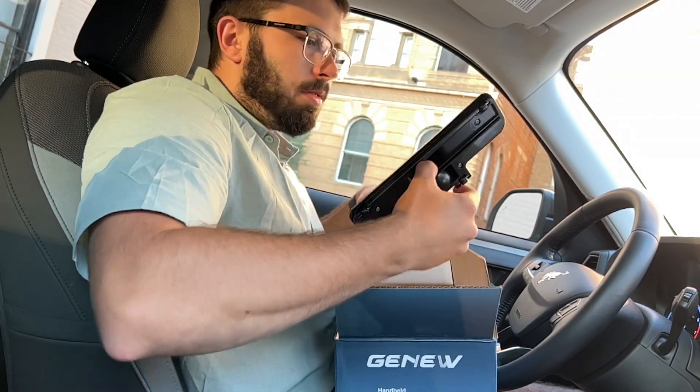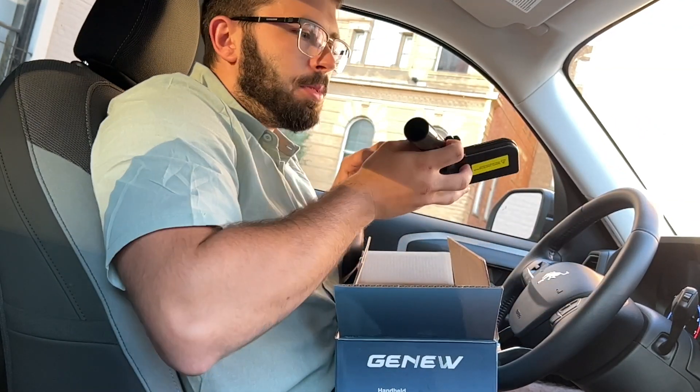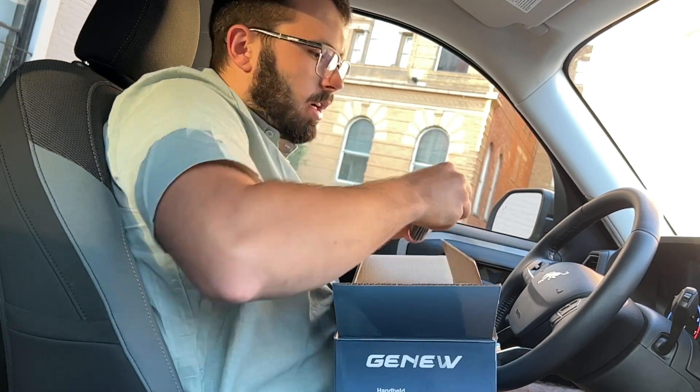You do have the floor duster here if you want to use this feature. I don't know if we'll be using it in the car today just because we are in closer quarters. You'll also see here the battery pack.